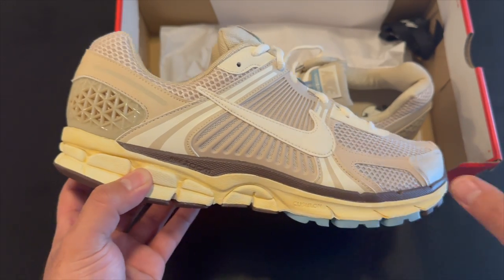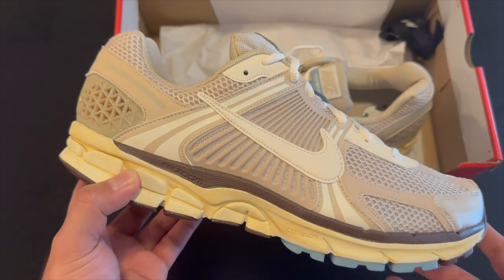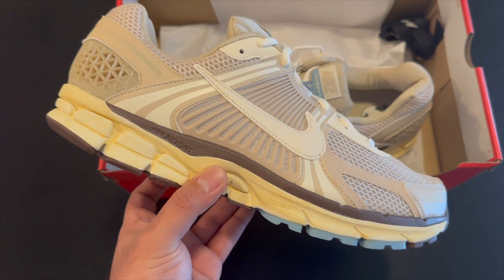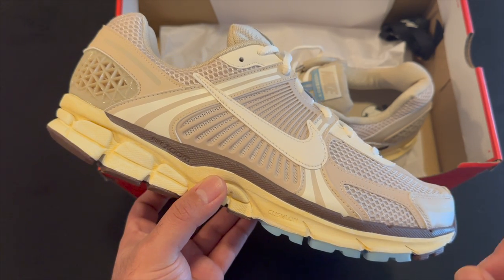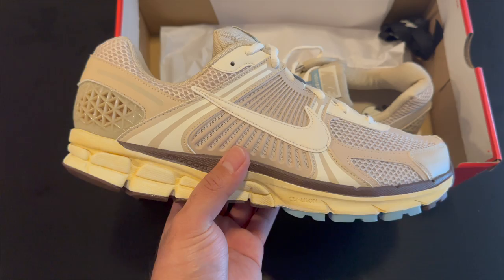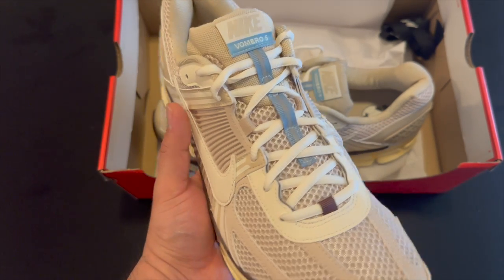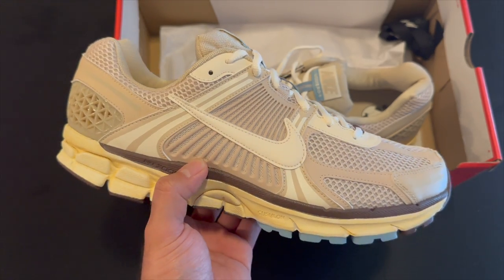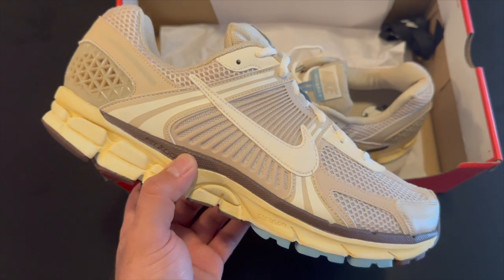Overall, Nike's been pushing out a lot of Vomeros. I missed out on the Doernbecker ones, which I'll probably end up paying resale for later in the year, but I'm really happy with these. I wanted just a very neutral, plain shoe, and this pretty much covers that. That's going to be it for this one — just a quick unboxing and look at the oatmeal Vomero 5. Let me know if you have any questions down below, and don't forget to like, comment, and subscribe. Catch y'all next time.